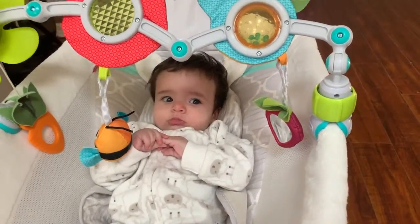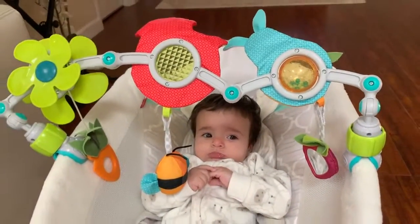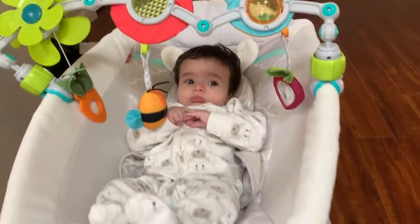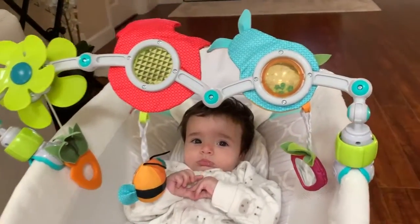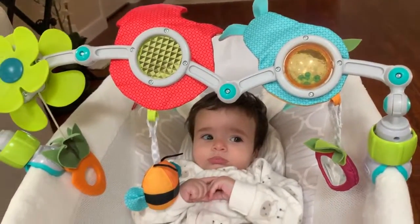Hello everyone! Today I'm going to be doing a review on the Tiny Love Take Along Arc. You can use it to put over stroller seats, over a rocker — you can pretty much put it on anything for the baby to play while they're sitting and keep them entertained.